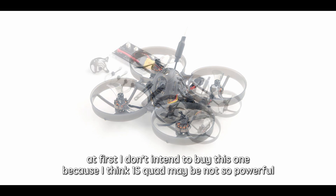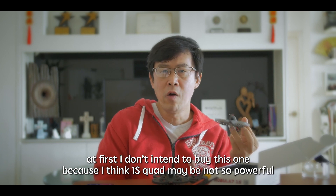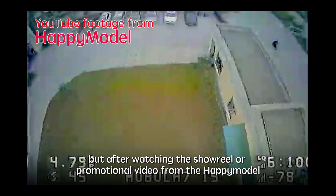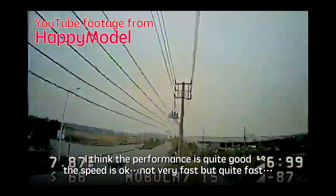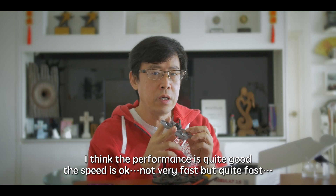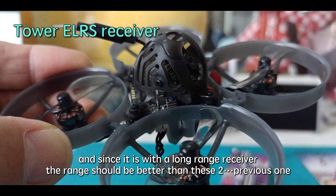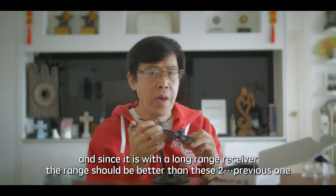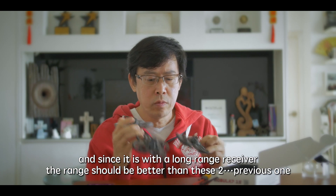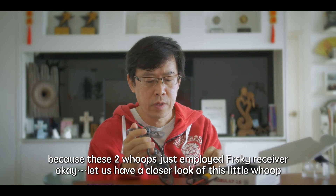At first I didn't intend to buy this one because I thought a 1S quad might not be so powerful. But after watching the showcase or the promotion video from Happy Model, I think the performance is quite good — the speed is okay, not very fast but quite fast. And since it comes with a long-range receiver, the range could be a bit better than the two previous ones, because those just employed a FrSky receiver.